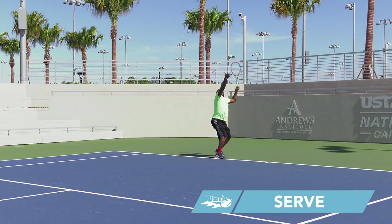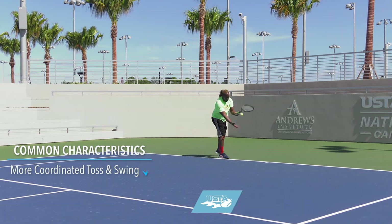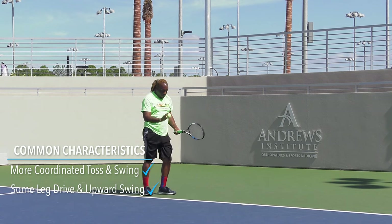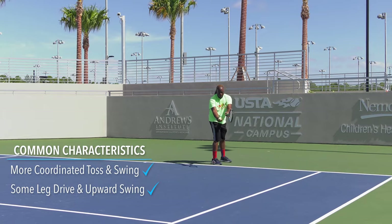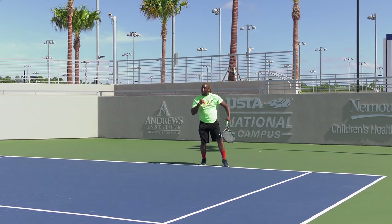The wind-up and follow-through on the serve are more pronounced. Toss and swing are becoming more coordinated, with some leg drive and upward swing developing. However, the player uses a forehand grip and decelerates into the ball, causing a lack of power. The serve motion is choppy and the body is tight, with no fluidity to most serves.